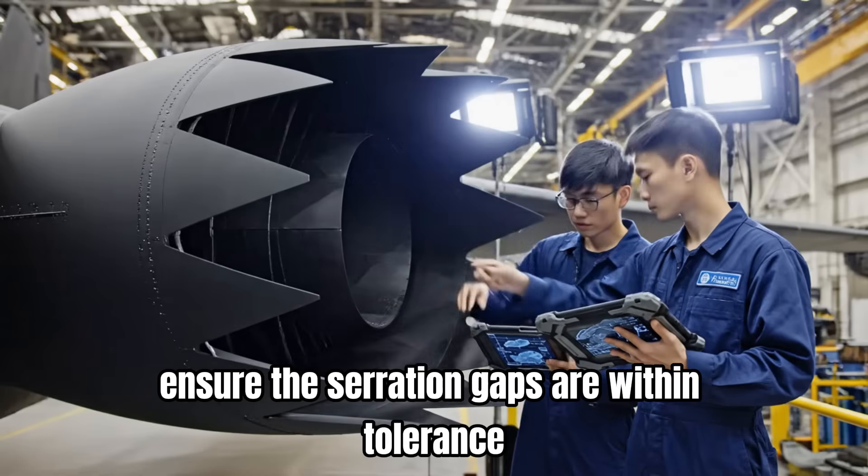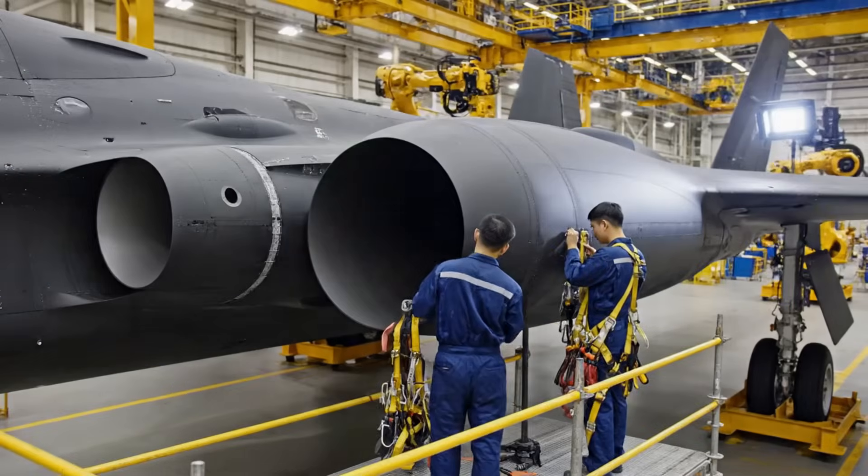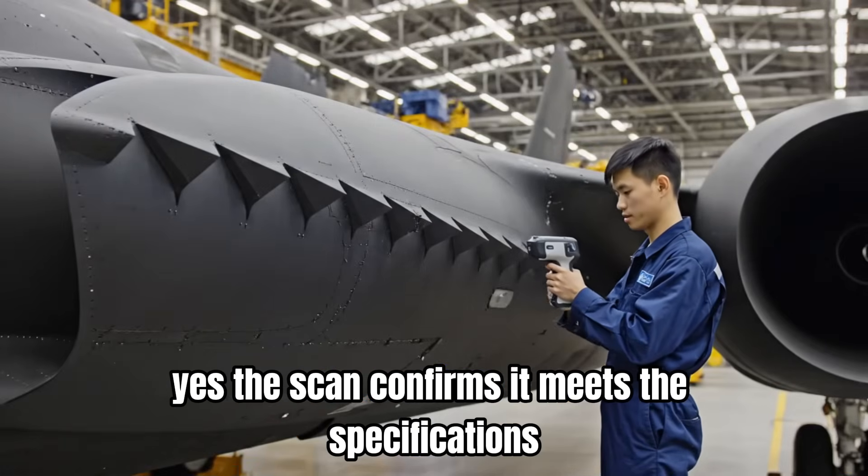Ensure the serration gaps are within tolerance. Yes, the scan confirms it meets the specifications.